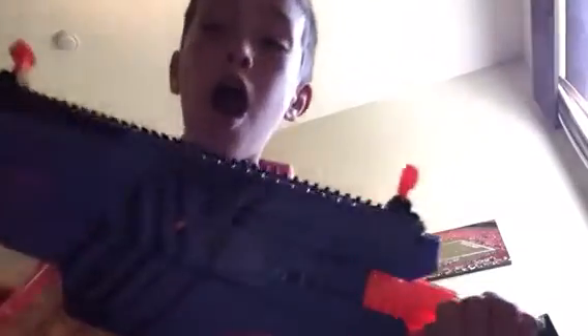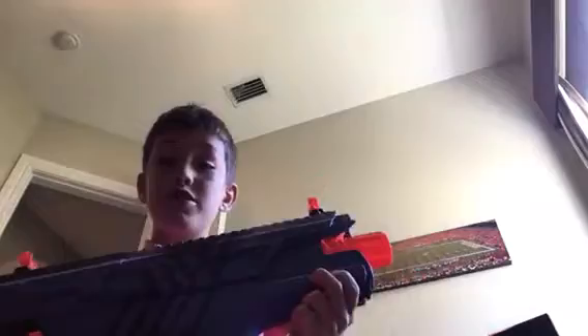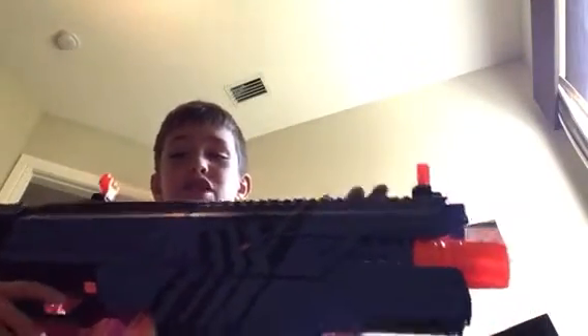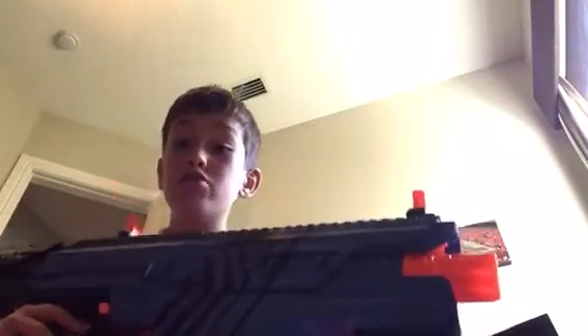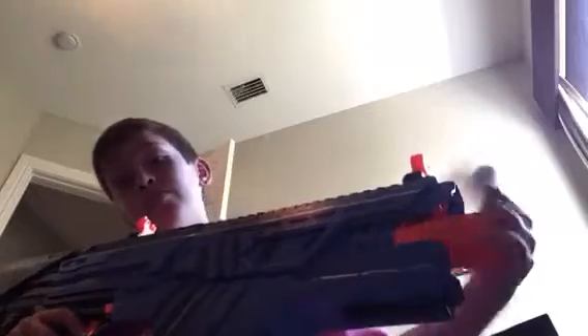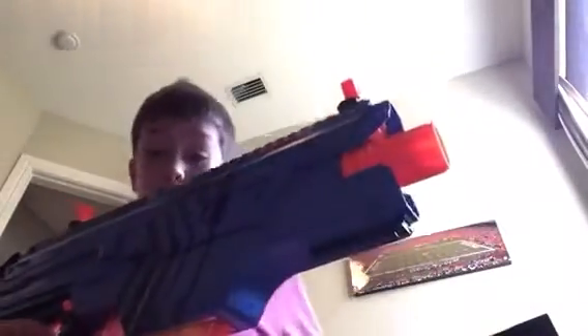We have the Nerf Rival Chaos at my number one spot! This goes for a lot of money — like 60 dollars on Amazon. I don't think you can get this at Target; I've never seen it there. I don't want to shoot myself because this gun is really painful and you lose the rounds — not bullets, darts... well, whatever they're called.